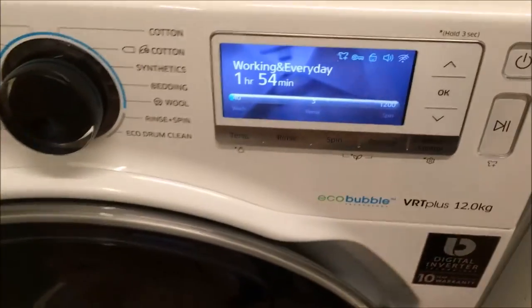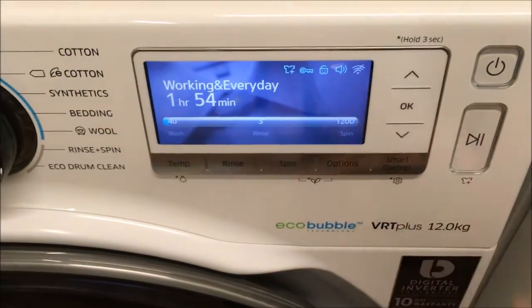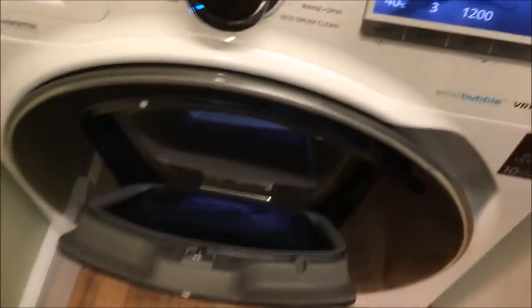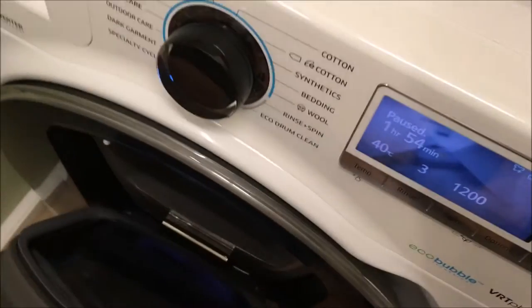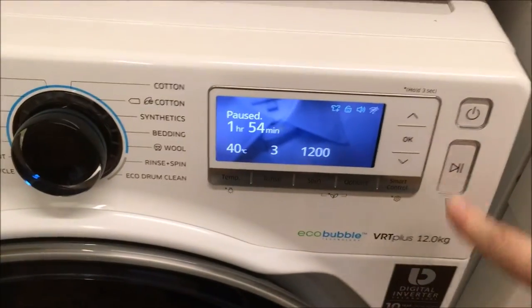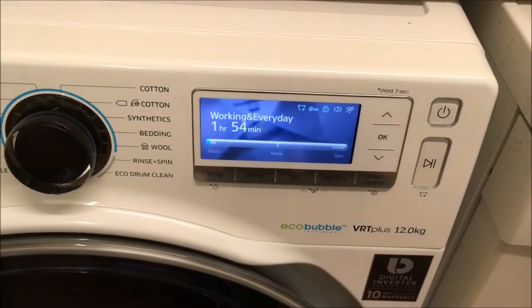With the AdWash, I've forgotten something so I can press pause. I can literally just click it. My AdWash door has come open and what have I forgotten? I have forgotten one of my husband's gloves. Pop it in, close the door up, and it's off again.